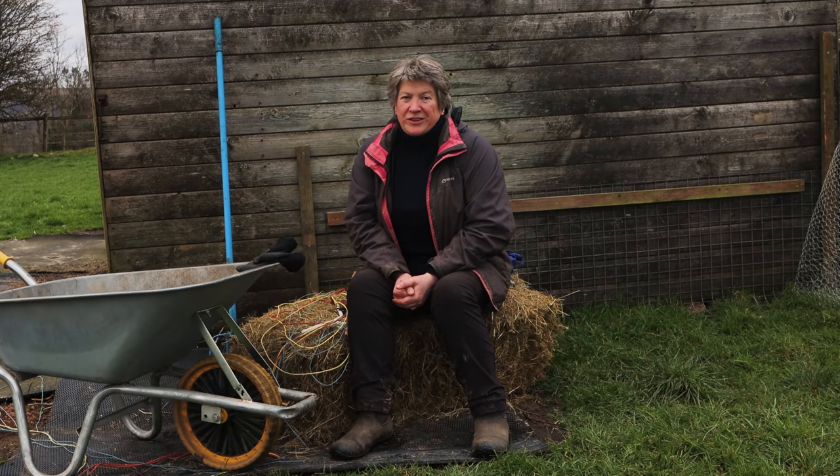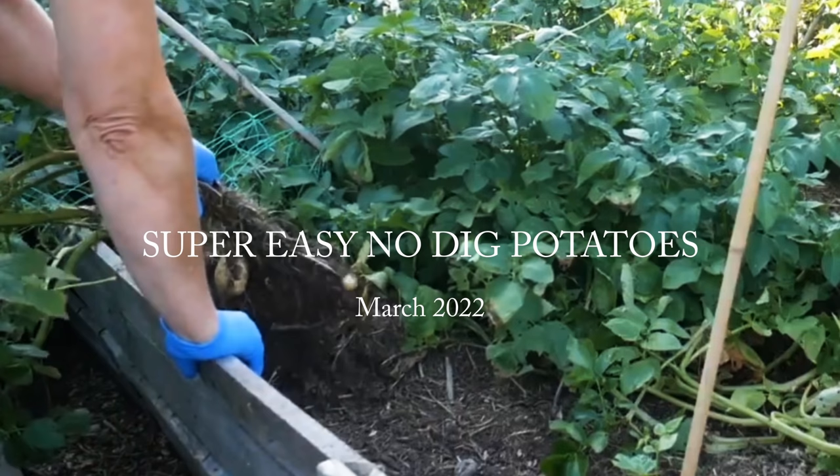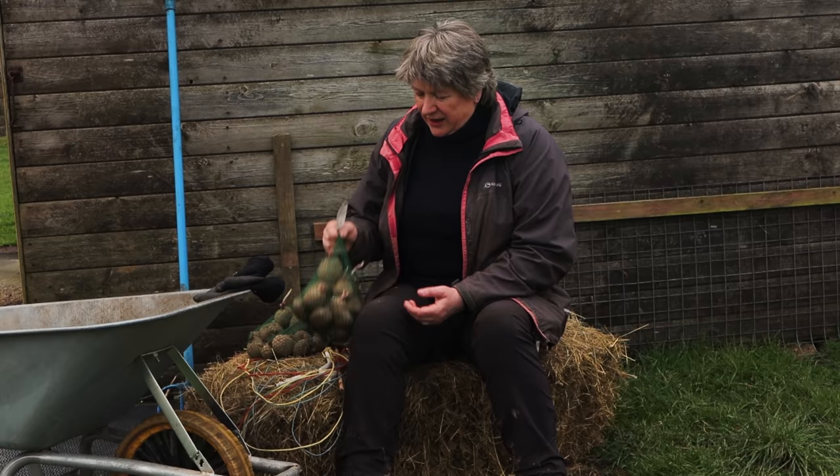Hello. Did you know there's a really easy way to grow potatoes without digging trenches and without earthing them up? I'm Liz Zorab and this is By The Farm. This morning I'm planting two lots of seed potatoes. I've got a variety called Rocket and another variety called Pentland Javelin.